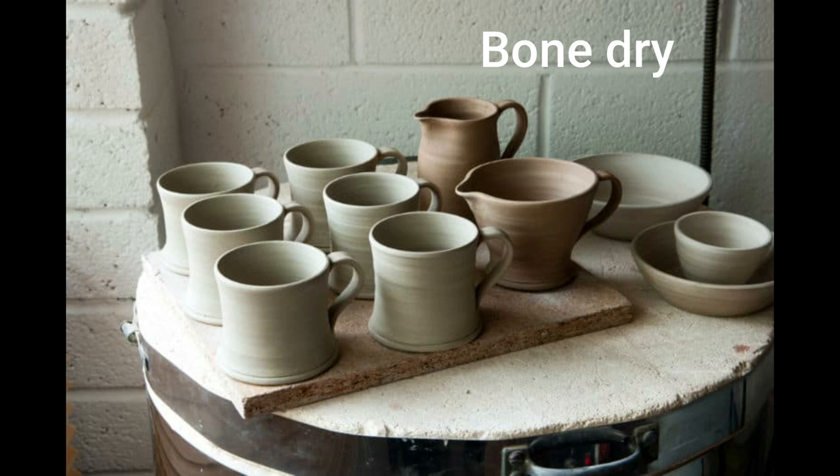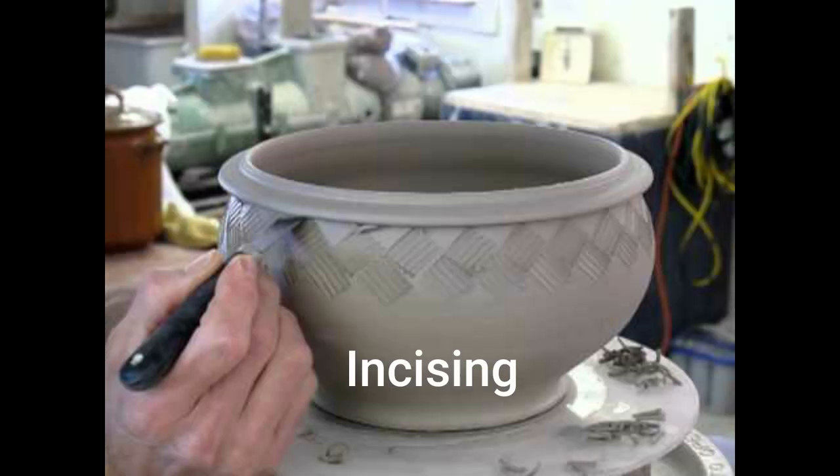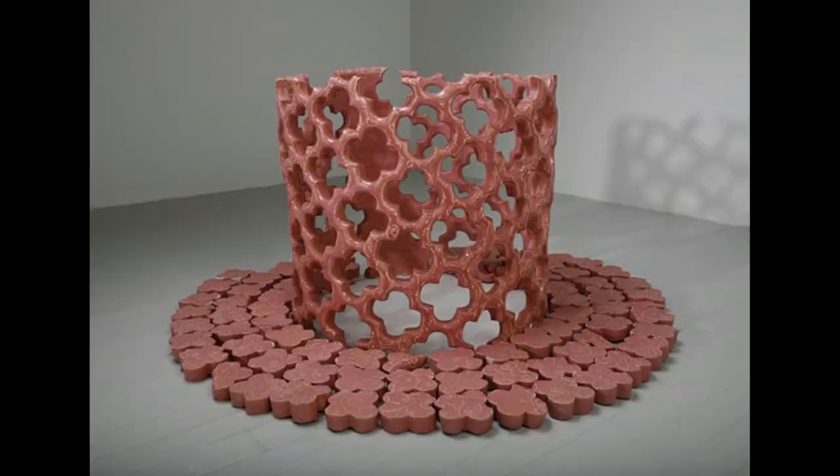Then there is bone dry clay, where the clay is completely dry, has no moisture, and cannot be manipulated into any form. There are several techniques of decorating greenware. The first is incising, which is making shallow cuts onto a ceramic piece. Excising or piercing is cutting out designs to create holes.